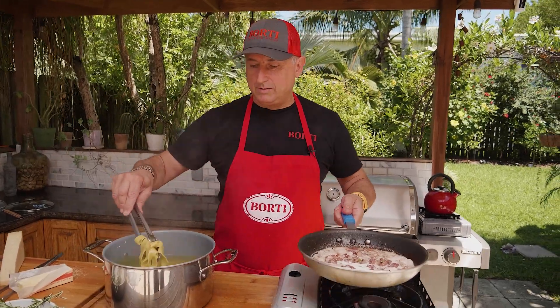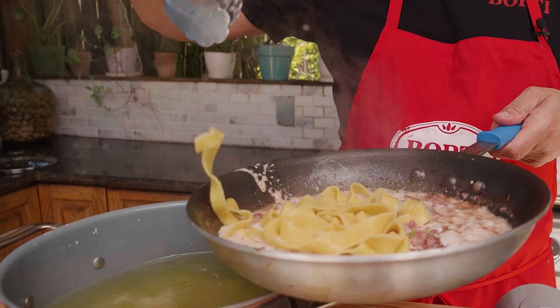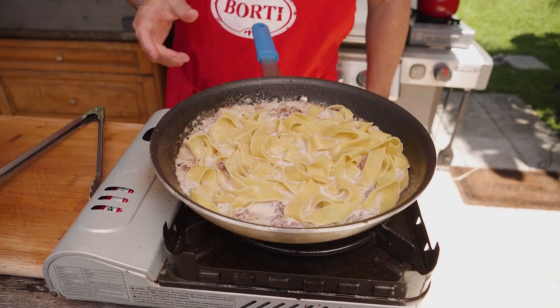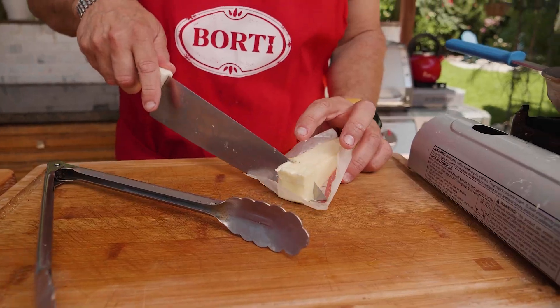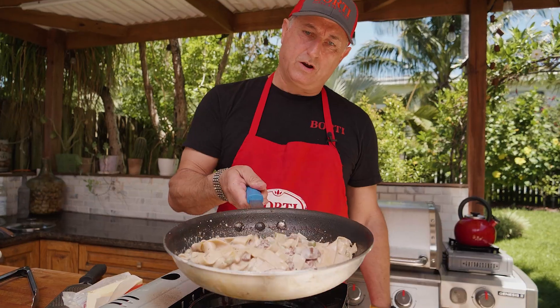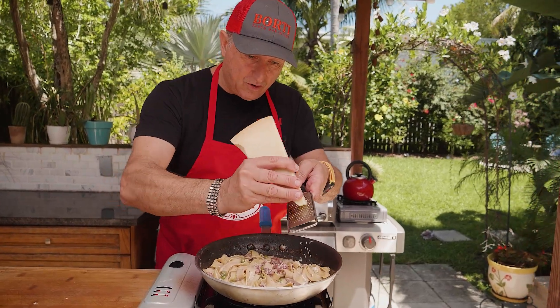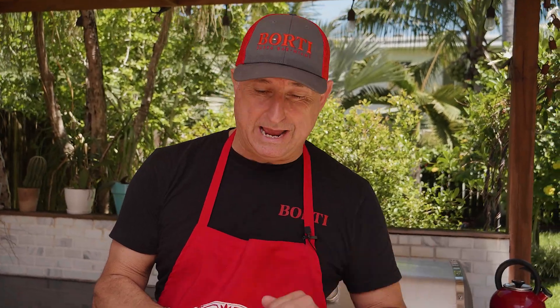The sauce is ready. Now we're just gonna marry the two. Don't worry about a little bit of water going inside. We're gonna finish this with a little bit of butter. Look at this — put some parmigiano reggiano. Look at this pasta, so good. Pasta is ready to go. This is gonna make everybody happy.